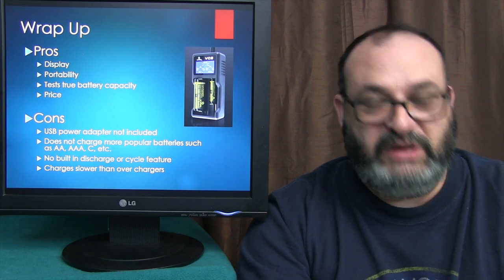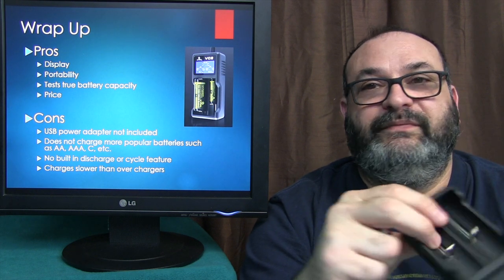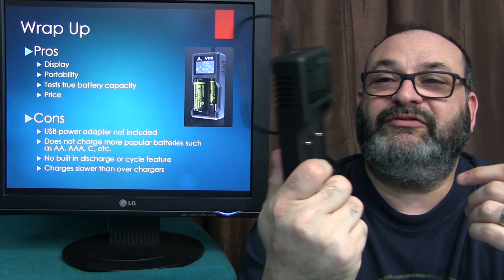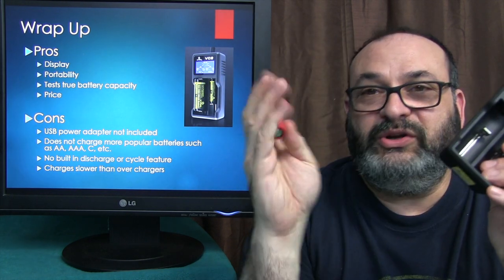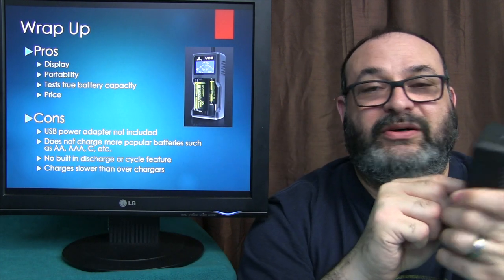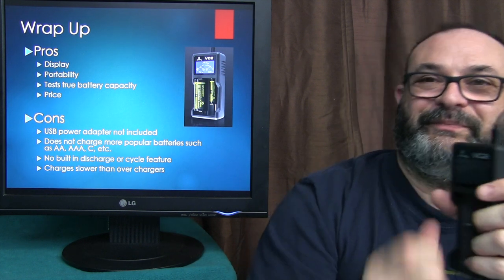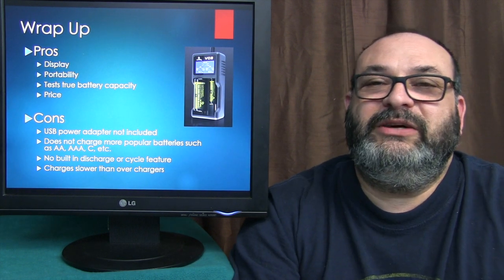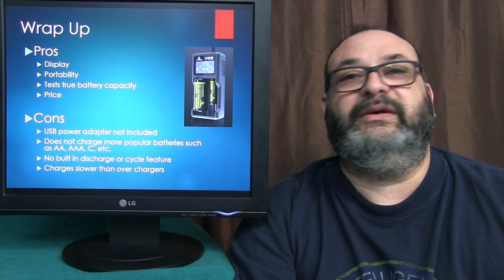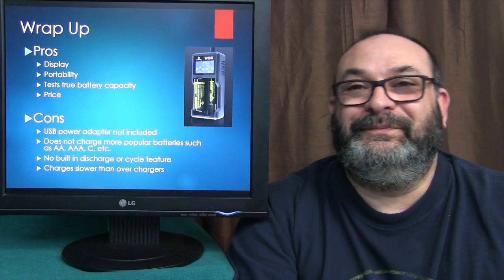Basically, that's it. Do I recommend it? You betcha. I really like this charger — it's my favorite because it's all geekified with all that information. It's nice to know when your batteries are starting to go ahead of time, so you can go ahead and order some new ones or get them at your local vape shop. Thank you very much for joining me here at the Gear Obsession channel. I really do appreciate every viewer and subscriber. I hope you have a great day — take care, bye.